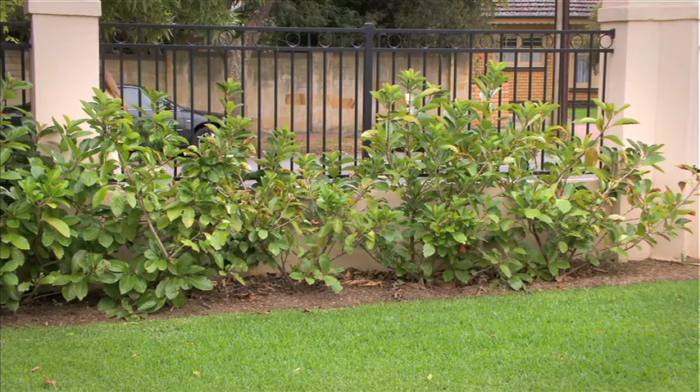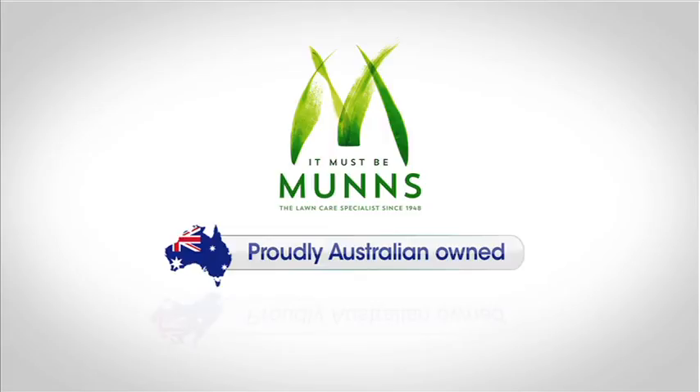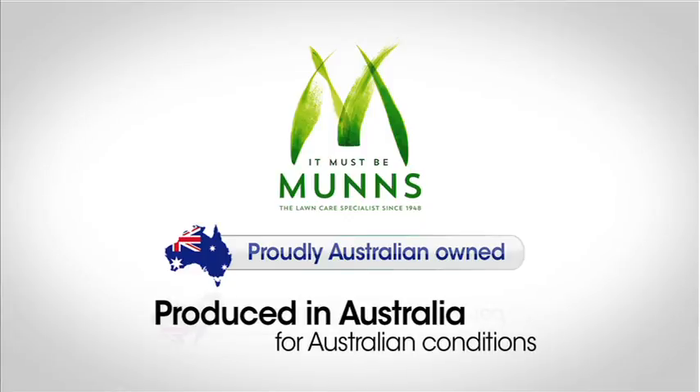And that's how easy it is. MUNS, a family company, is proudly Australian owned. MUNS Fertilisers are produced in Australia for Australian conditions.